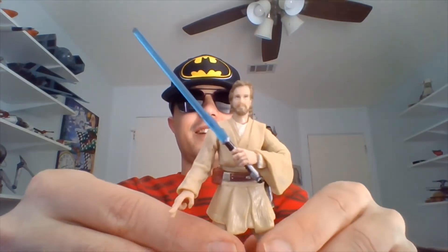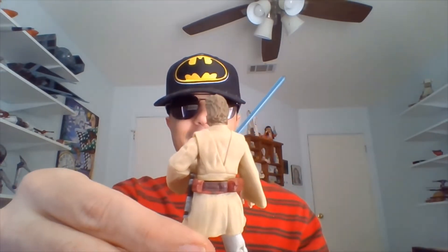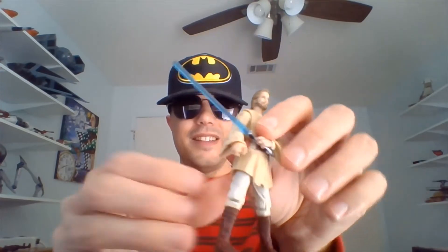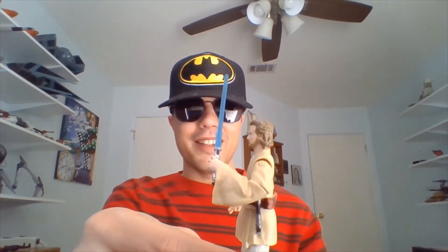So this is an Episode 2 Obi right here. He is sporting his Jedi mullet in the back there. He has a lightsaber in his left hand — I'm not sure if that's Qui-Gon's or a different lightsaber in Episode 2. This is actually a repaint of a 2003 Outlander Club Obi-Wan.